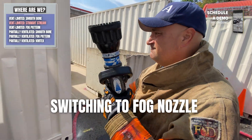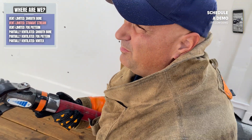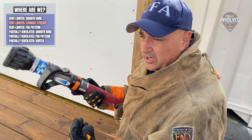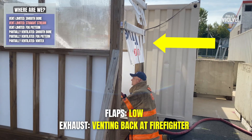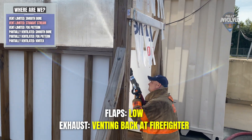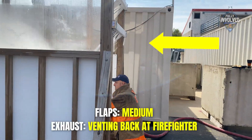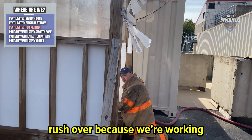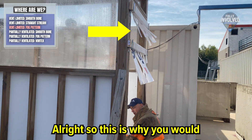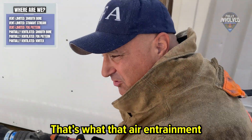Then it's time to see how the fog nozzle moves air. Right away I'm in straight stream mode. Being in the vent, working in the exhaust, this is where it would be critical not to be in fog because we're going to push and feel the effects. In straight stream mode, same results as the smooth bore — low movement from the flaps. But when Morato goes to the fog pattern, there's a noticeable difference in flap movement. Especially hitting low, you'll feel the air rush over because we're working in the exhaust. That's what that air entrainment is going to show.